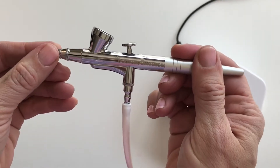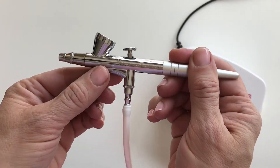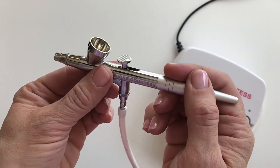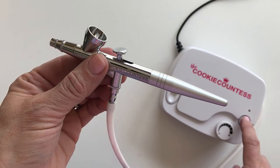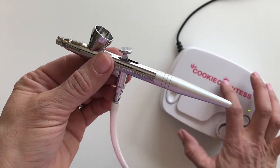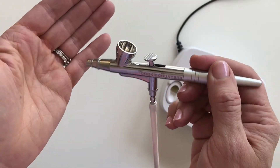This is a single action gun. Most guns are single action. What this means is when you turn on your machine — you're going to hear the noise — you can see it's vibrating just a tiny bit, and I can feel air coming out of the machine.